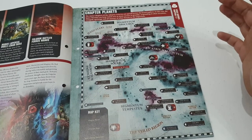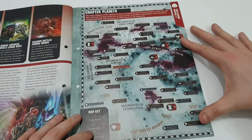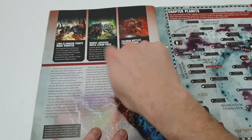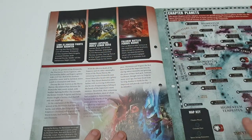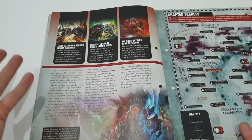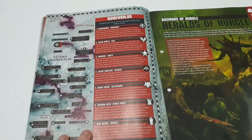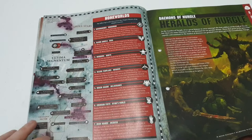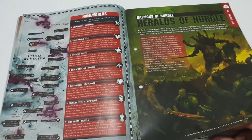This would have been the previous chapter planets, because things have changed over the last couple of years. Here's some information about the different battles — for example, Horus Lupercal versus Leman Russ. Horus won, which I didn't even know — spoiler alert, sorry guys. Some Homeworlds here: Baal is the Homeworld for Blood Angels. Always good to learn a bit more about the hobby you're doing.